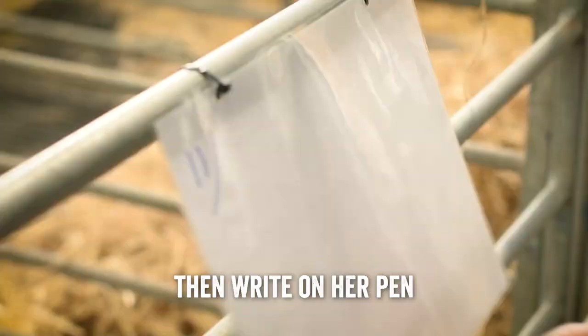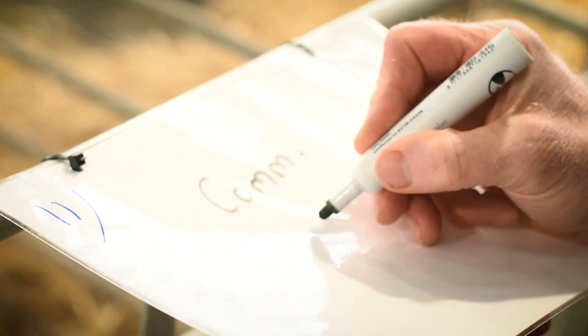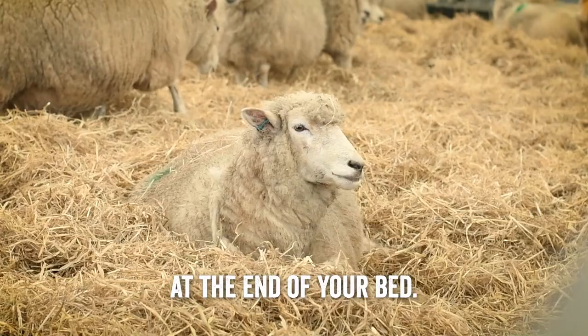Once the ewe is in the pen, we write on the pen board what's in there, because there's a rotation of shepherds coming through the shed. For example: she's a commercial ewe, she's had one lamb born at 4 p.m. So later on tonight when the shepherd comes along, they know there's already supposed to be one lamb in there, when it was born, and what state it should be in — it's like having hospital notes at the end of your bed.